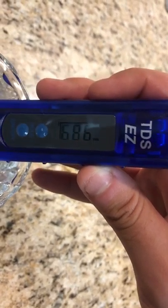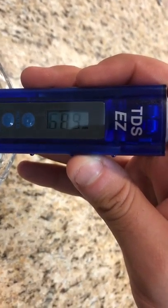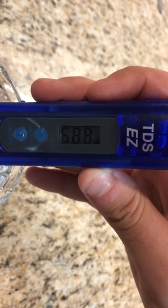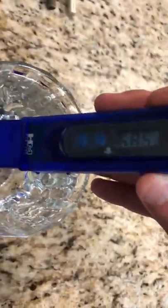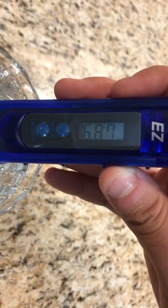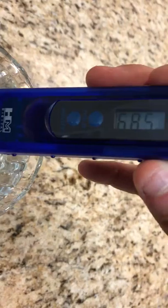In essence, there are 689 particles of harmful dissolved solids in the water for every million particles of water. Ideally, no one should be drinking this water because it is too contaminated and not suitable for drinking. Now that that part of the experiment is over, we're going to use an electrocoagulator to further solidify the point.